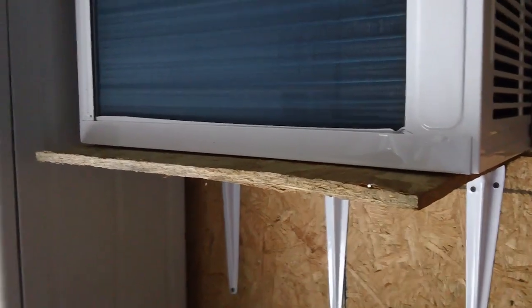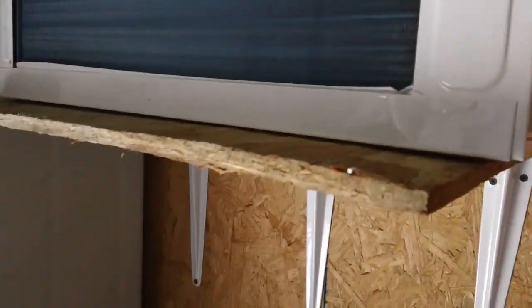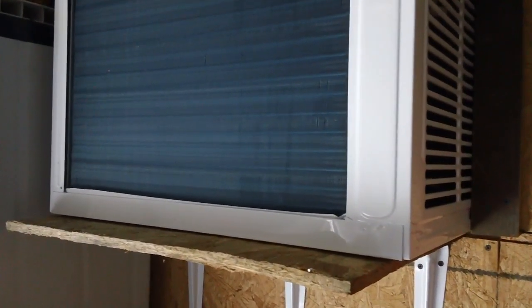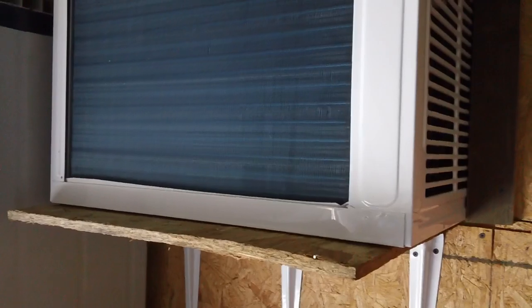I said, what the heck is causing that? I got a hold of Brendan and said, you know, I thought when these things were sitting level there would be no water drippage. He said what's happening is you're in reverse cycle mode — you're getting some ice freezing up inside, and after you shut it off the ice melts and drips out the bottom. He said you're going to have to put a drain pan under that thing. I didn't know that — if I'd known that I'd have done it before the weather got cold.